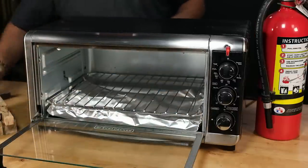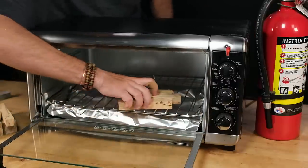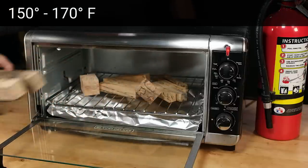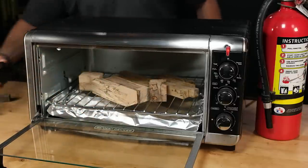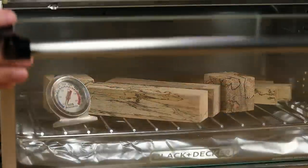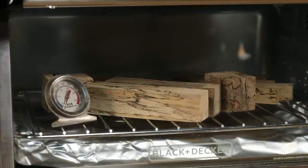To kiln dry, simply place the blanks in the oven and turn on the temperature to between 150 and 170 degrees Fahrenheit. The temperature gauge on toaster ovens aren't as precise as they need to be, so make sure to use a thermometer placed inside the oven to verify the temperature.